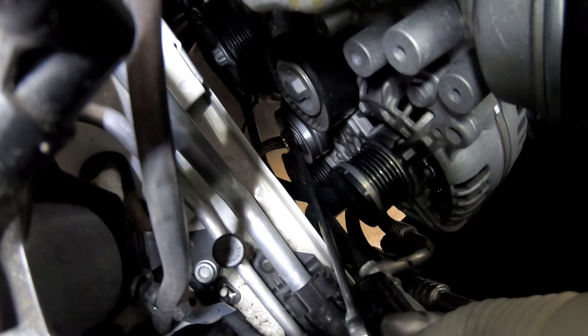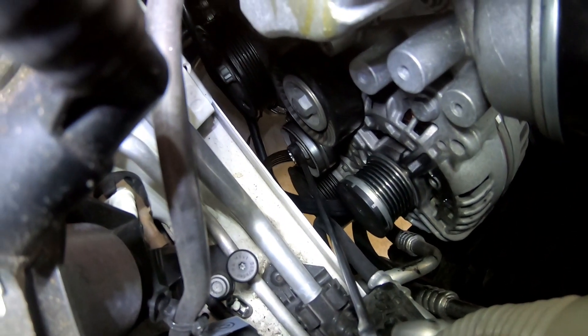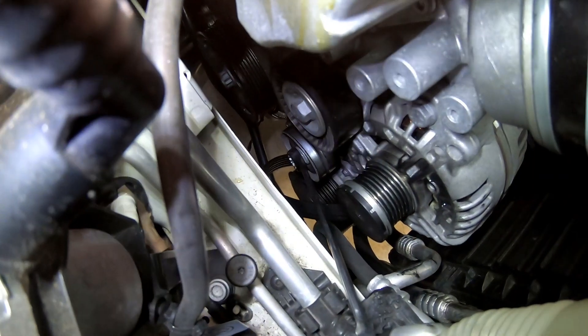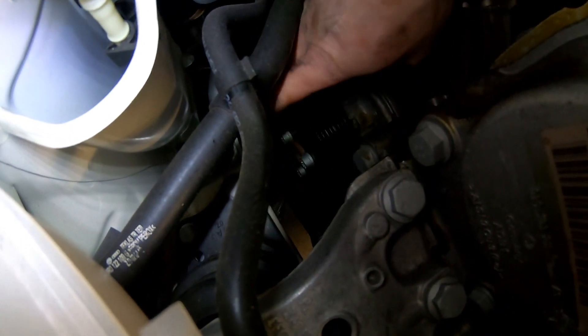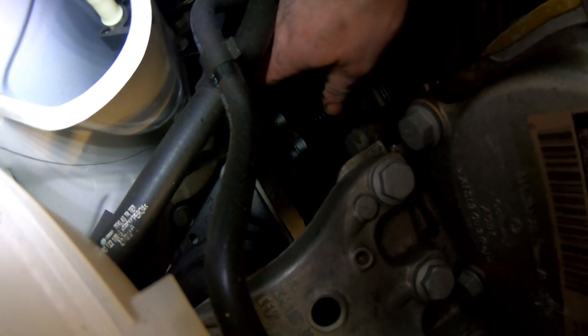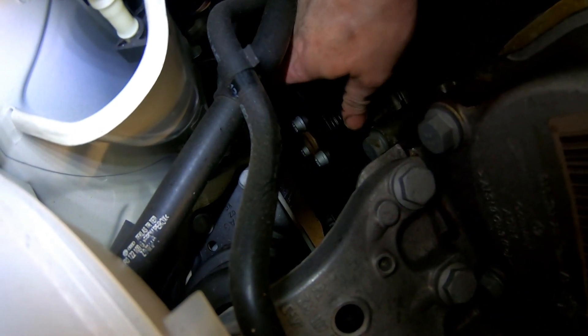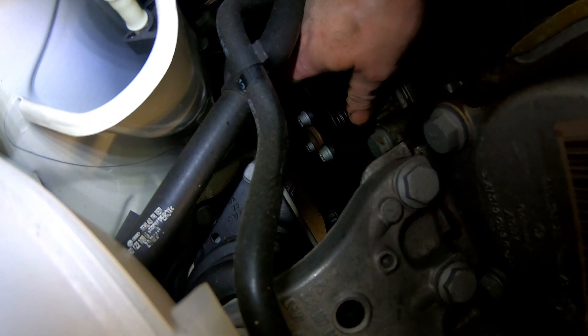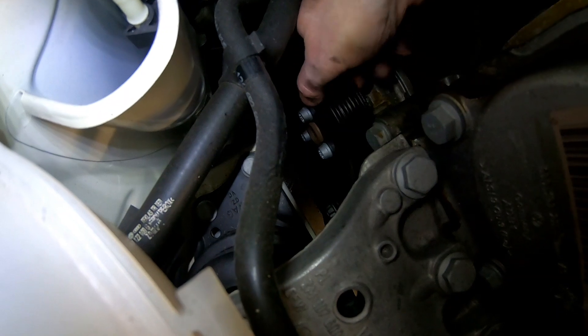You can see my spanner is on the tensioner — I've detensioned the belt and removed it from all the pulleys. We're going to replace the belt as well because it's been contaminated with coolant. What I would recommend before you take the belt off though is to undo these three bolts on the pulley. I'm going to undo them now with the belt off, but it will make your life so much easier with the belt's tension holding the pulley — it'll be easier to crack those loose.